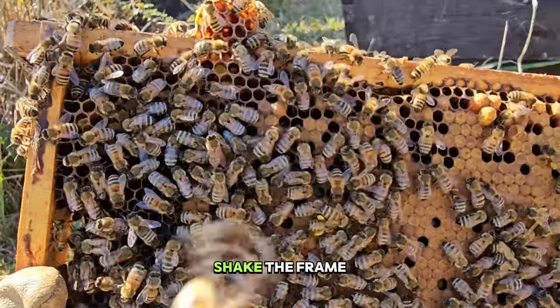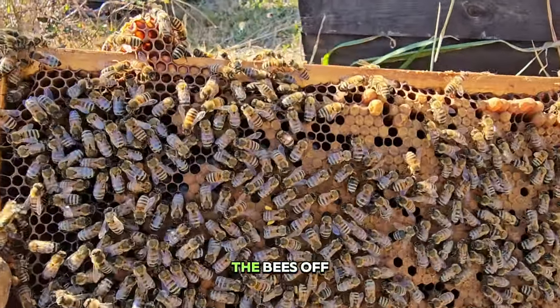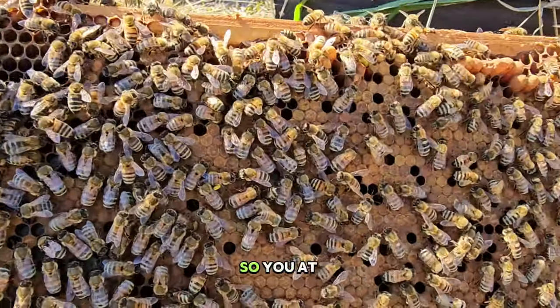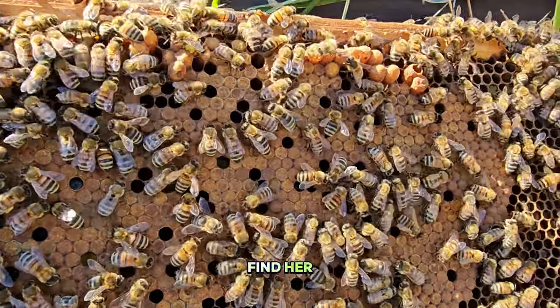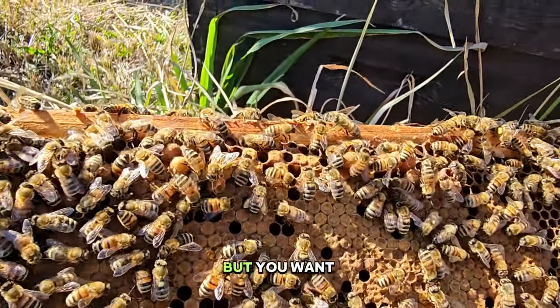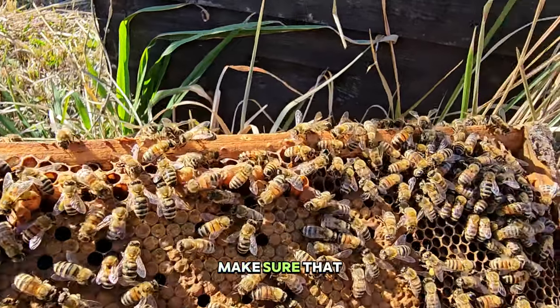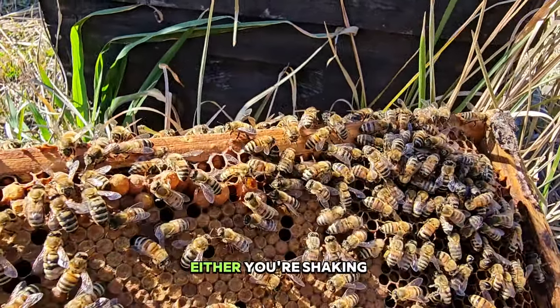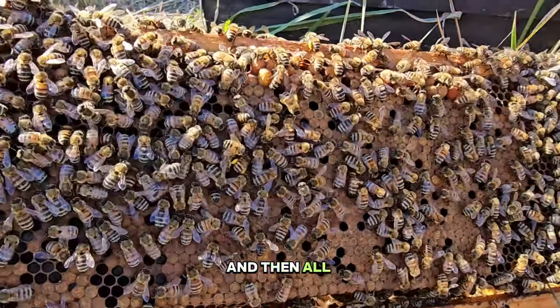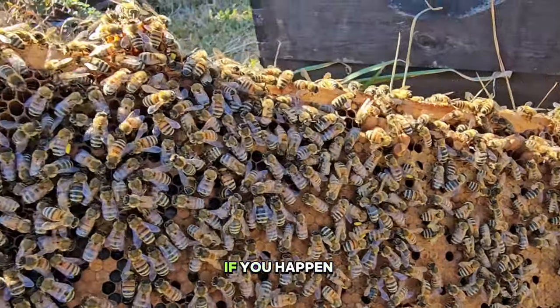Before I go ahead and shake that frame, I'm going to shake the bees off. You don't want to really shake your queen, so you at least try to find her. If you shake your queen, yeah that happens, but you want to try to make sure that either you're shaking right into the hive or that you're not stepping around and then accidentally stepping on your queen if you happen to shake her off.